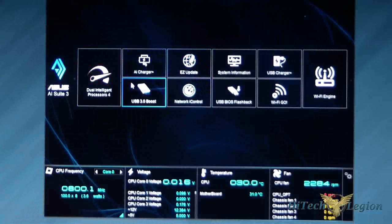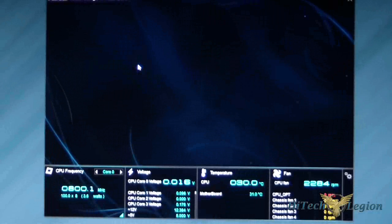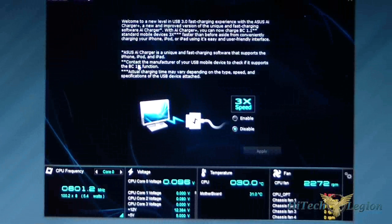Next is the AI Charger. If you want to charge something, just go ahead and plug in your tablet and it will give you three times the speed of charging.